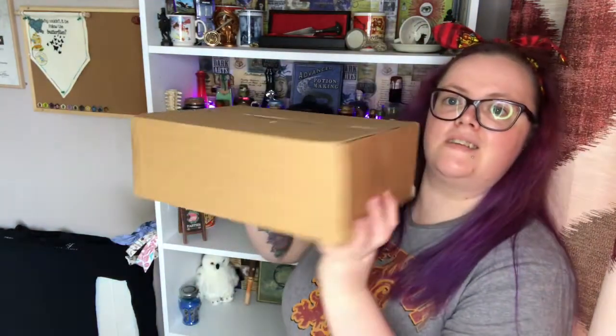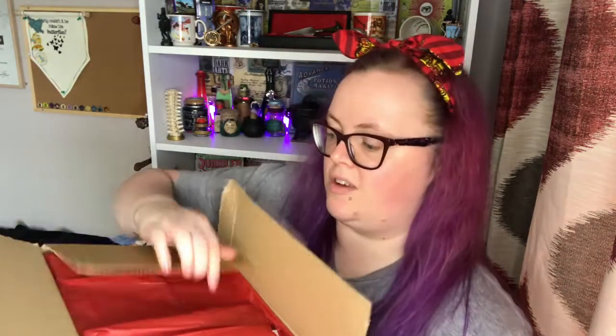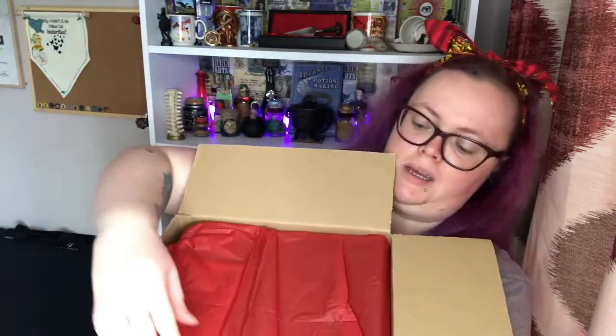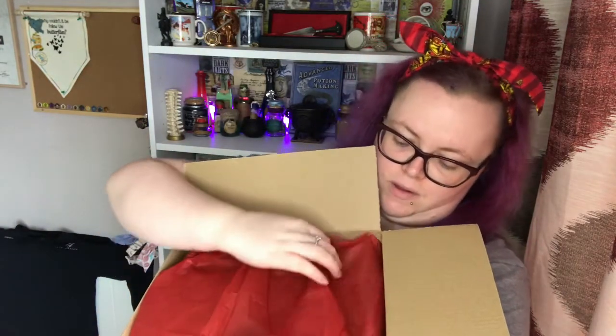I'm just going to open it all up. I should have brought some scissors with me — I need to learn to bring scissors. But I should be able to get into this. So this is the size of the box. I'm going to let you guys have the first sneak peek — let me get this tissue paper.